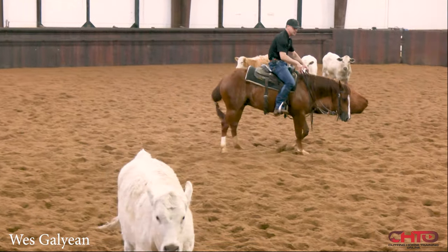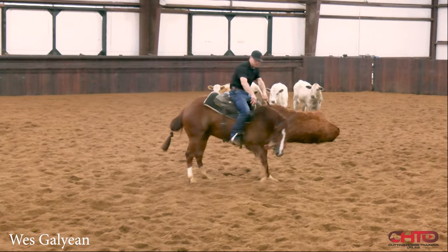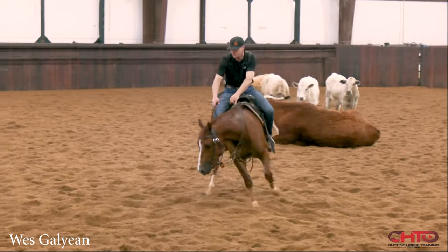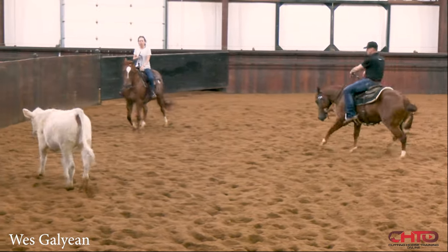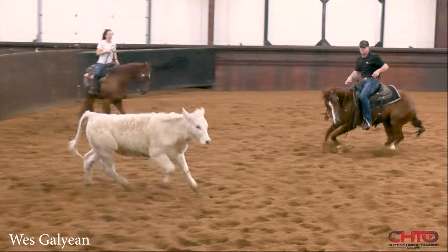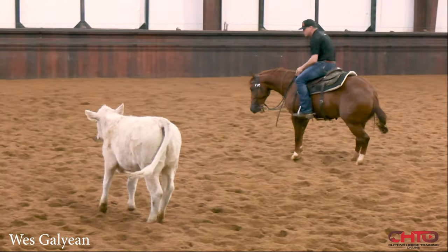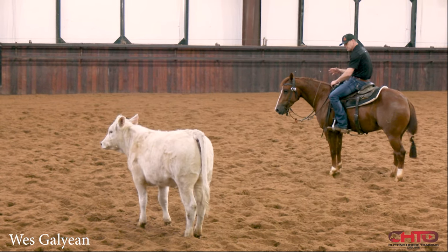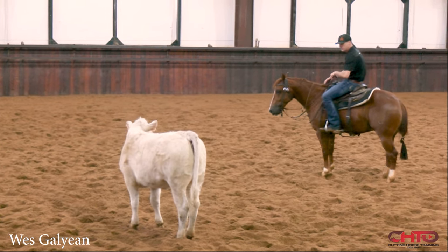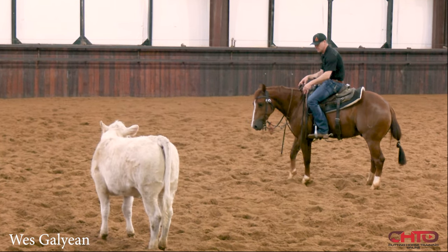That way I know too, like in a show pen, if my horse gets too flat, I know that I can use this foot to come up towards that cow through that turn. So now come straight up right there. Same thing — let him hit that, take all that in, retain that information. And then we're going to start again.